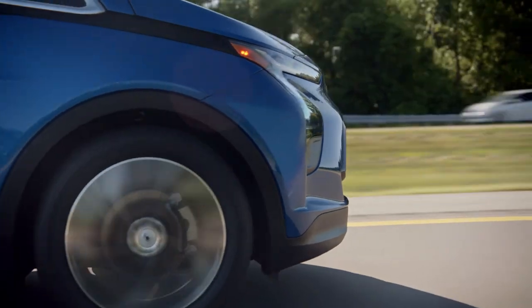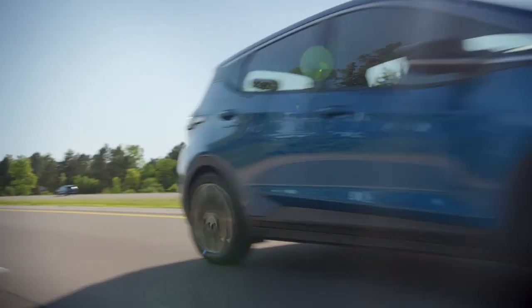Electric is becoming more reliable, more accessible, and that's where our vehicles are going as well — and I'm excited to be a part of it.